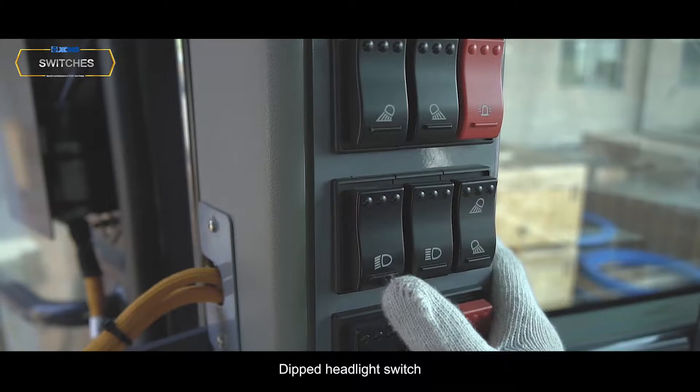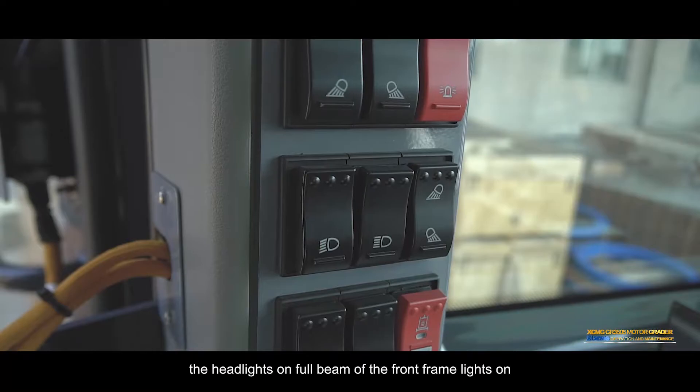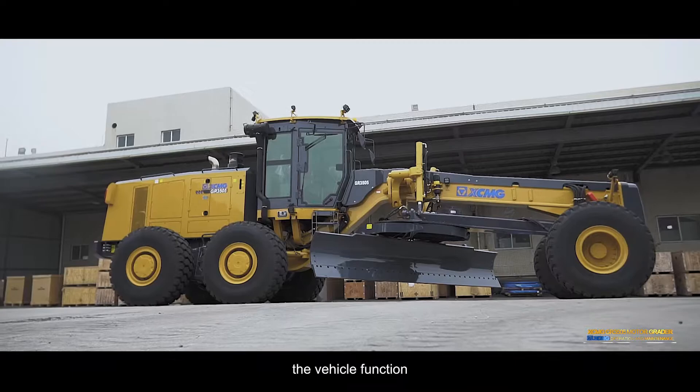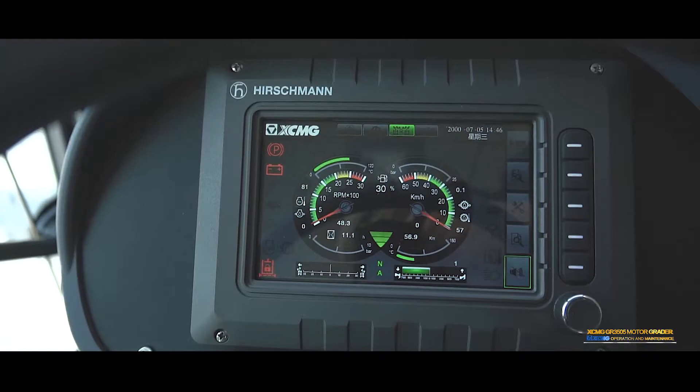Dipped headlight switch: Press the switch — the front dipped headlight at the front end turns on. High beam switch: Press the switch — the headlights on full beam at the front frame turn on. Parking switch: The switch has a mechanical lock. Press the switch — the transmission brake disc holds. Engine flame out switch: Press the switch and the engine will stall immediately.